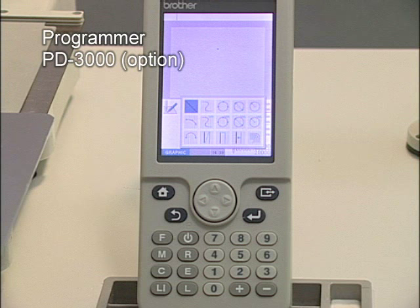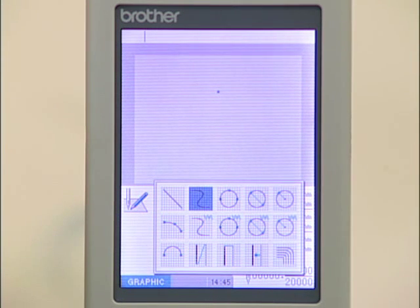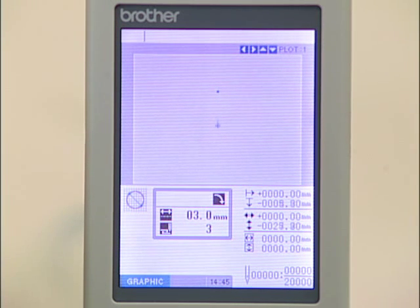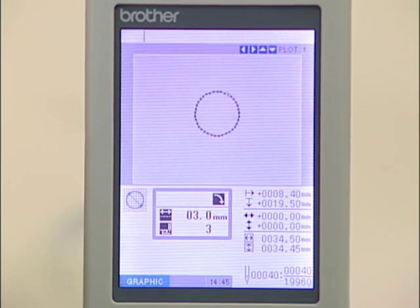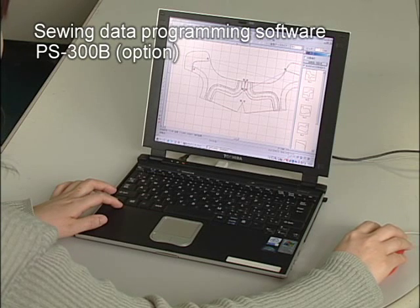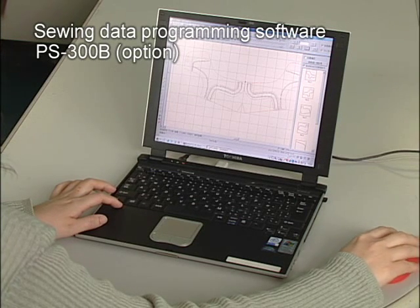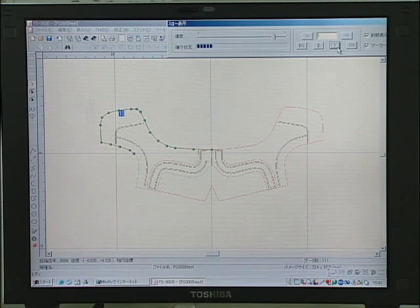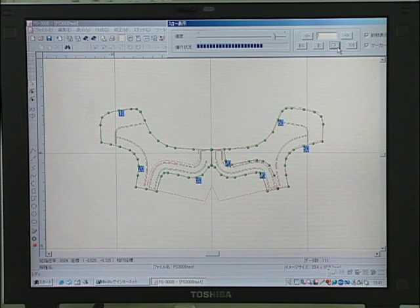For creating sewing data for the BAS342G, a programmer is available. It provides programming while allowing the shape of the pattern to be checked on its large, easy to view colour LCD. For sewing data creation with a PC, please use the PS300B. Complex sewing patterns can easily be created. The order of stitching of a pattern can be checked and changed.